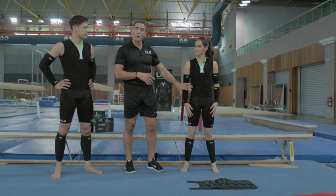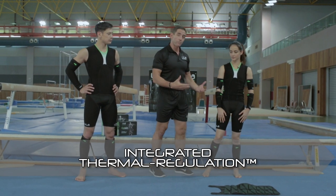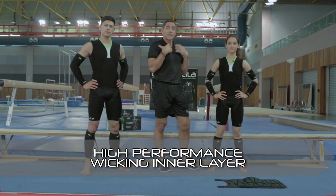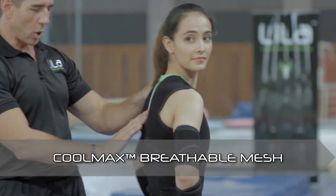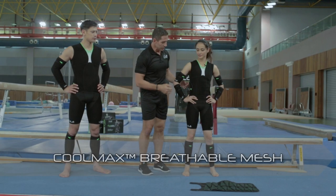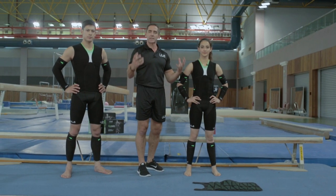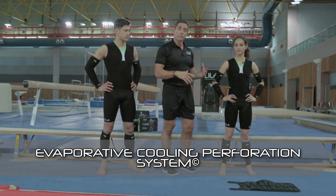A couple of other key features: the postural straps give added functional core support. There's compression and also thermal regulation — the inner layer is a full layer of high-performance wicking material to allow sweat to move to the outer layers and breathe. It's cool-max protected in all key sweat zones: between the shoulder blades, the chest, and underarms. You'll also notice perforations that actually remove 20% of the product material, giving you the best evaporative cooling with air on skin. Those are some of the key features for movement and performance.